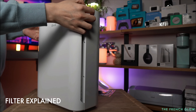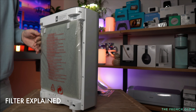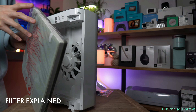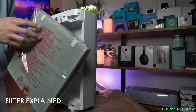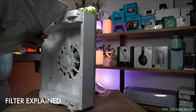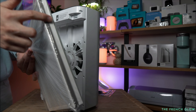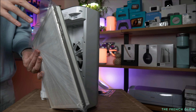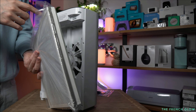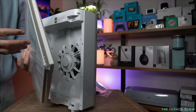How this works is that you have a filter here. You can pop the cover open and inside you'll find your filter. This filter is a three-stage filtration system with a washable pre-filter. It will come with a true H13 HEPA filter, which captures 99.97% of airborne particles 0.3 micron size and up. And you get a carbon filter, which helps remove odors out of the air.